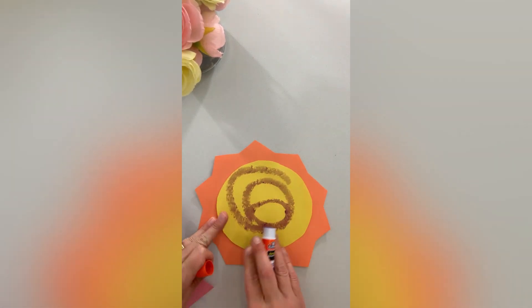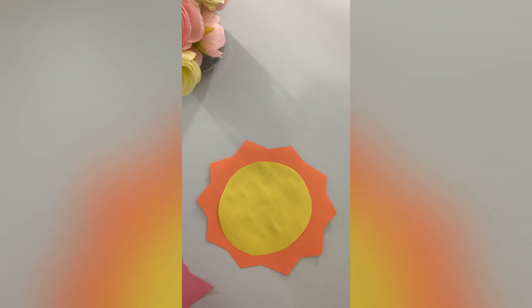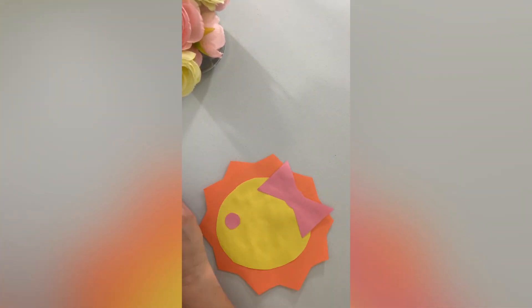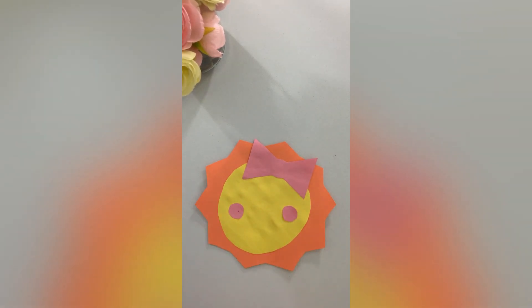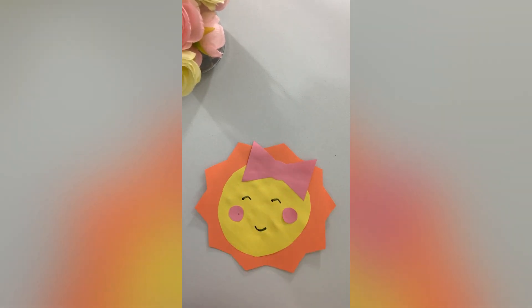For this sun, we're going to use the yellow face — let's glue that on. And then we're going to take the bow, add it to the top, and now we're going to add on some pink cheeks. Uh-oh, maybe I should draw the smile first. Let's see how it looks. Oh, it looks super cute.